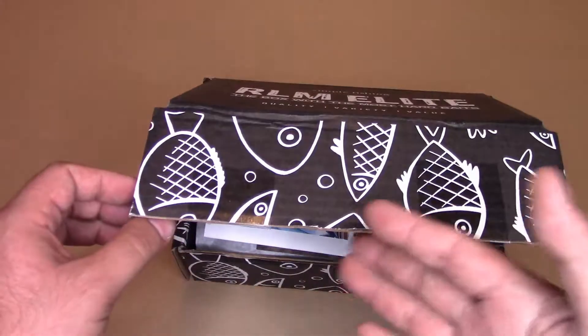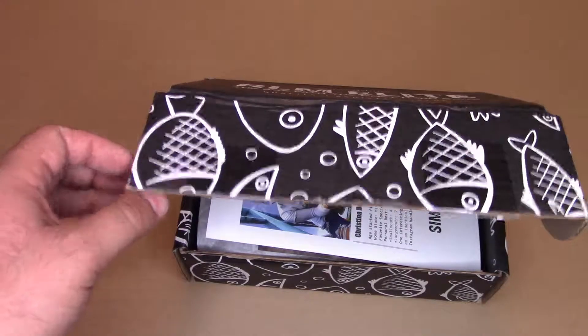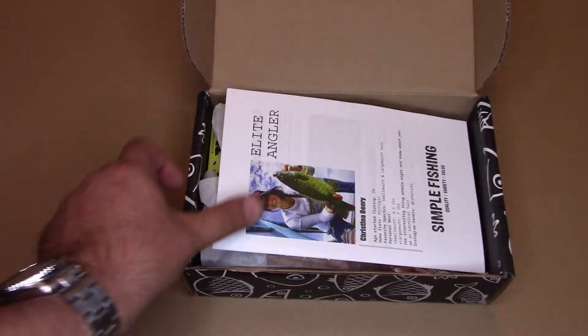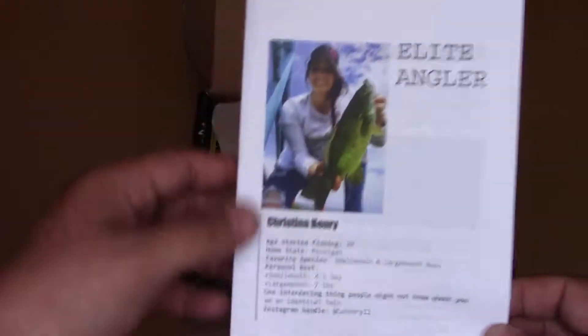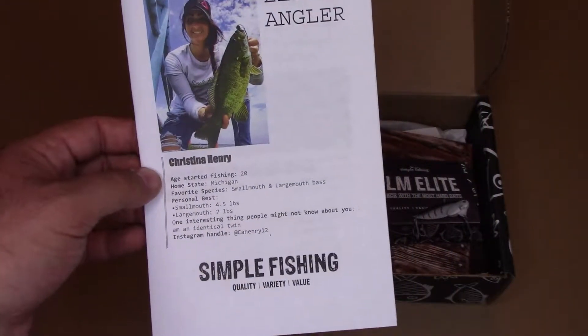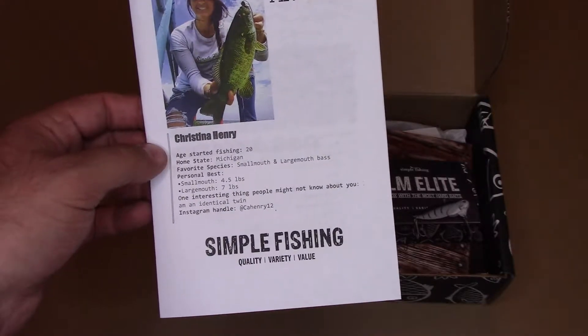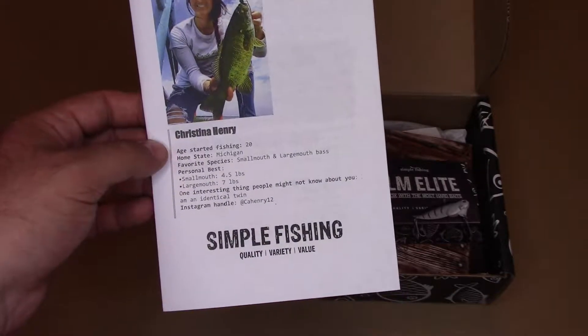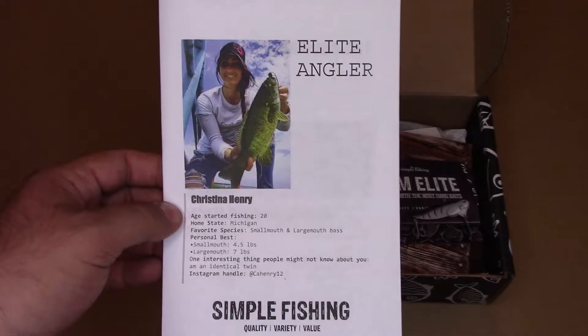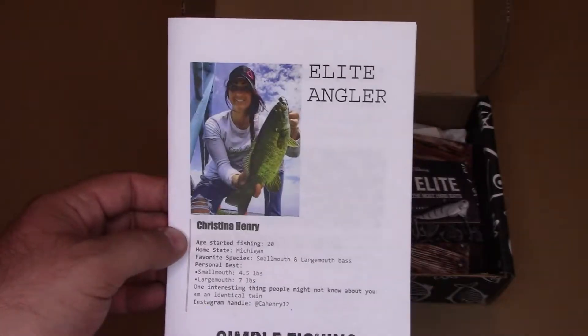As always, I open the box and let it open to aid in filmification, but I don't actually look until you guys do — why ruin the surprise? So this month's newsletter is Elite Angler, featuring a fetching young lady, Christina Henry, and she catches fish. I'm guessing she's a Simple Fishing RLM Elite subscriber, so cool.